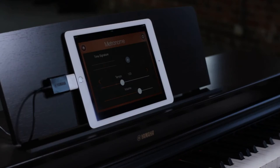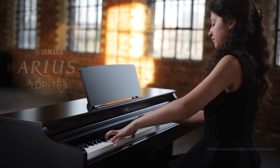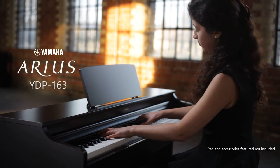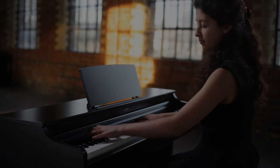You can even connect wirelessly with the UD-BT-01 Bluetooth adapter. For superb sound and authentic piano response, the Arius YDP-163 is an excellent choice. From Yamaha.